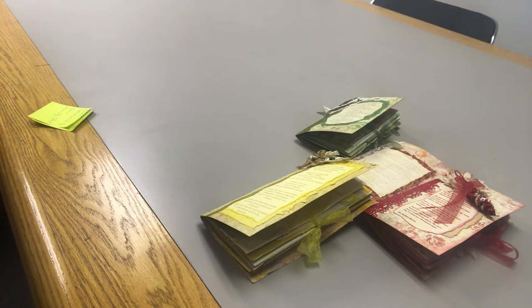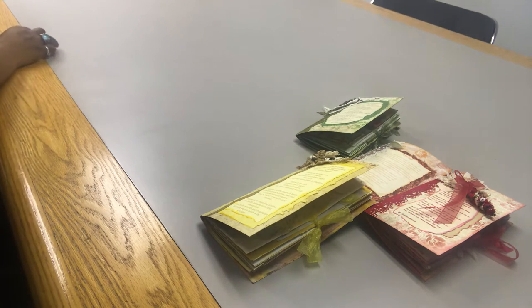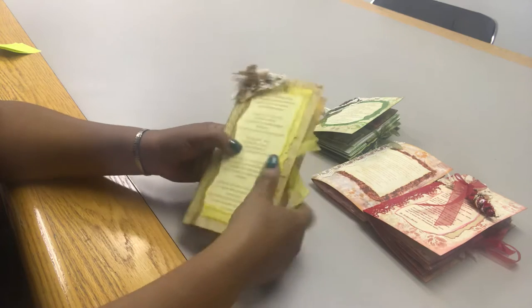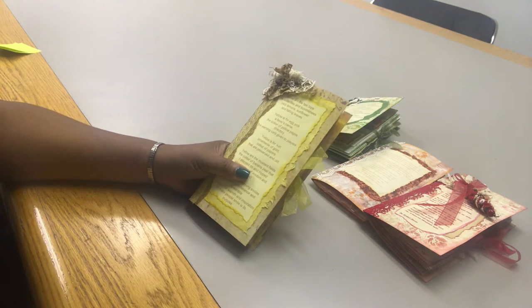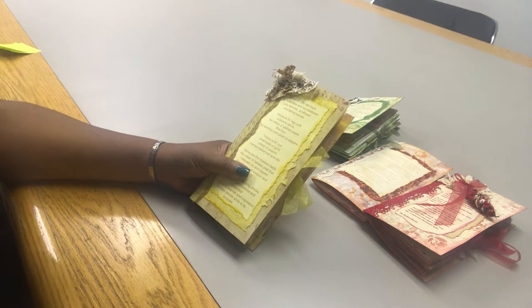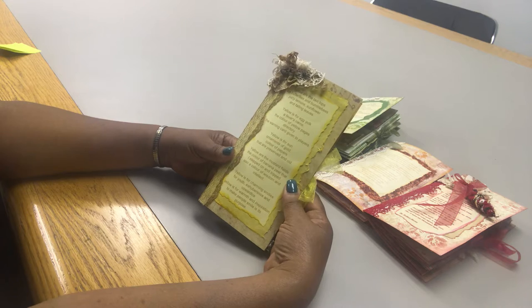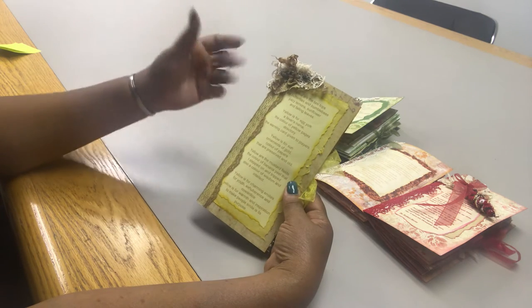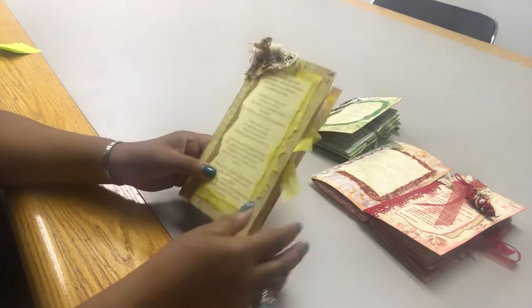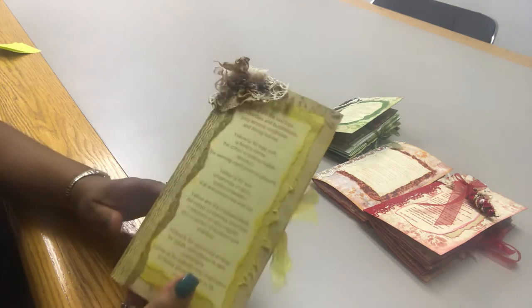Let me show you Yarrow. The idea behind these travelers notebook inserts is that when I got my design team package from Jennifer, there was so much ephemera, laces, and doodads that I sorted all of my goodies by color and then decided to use each bag of colored goodies to create a travelers notebook insert. So this is the yellow/gold travelers notebook.